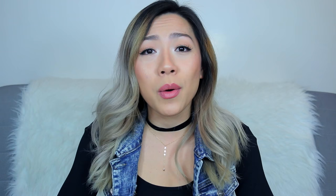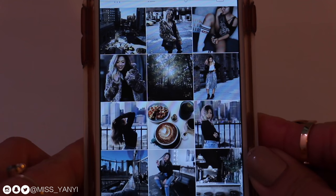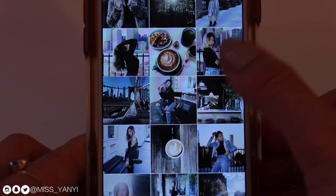First of all, let's just ignore the fact that my nails are a little ratchet — I did get a manicure but apparently they never last. So this is what my current Instagram looks like: moody, kind of monochromatic, very dark-ish.